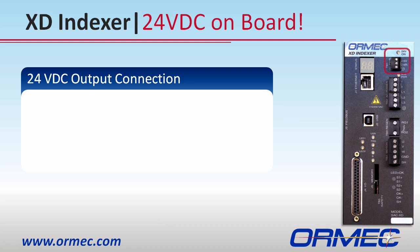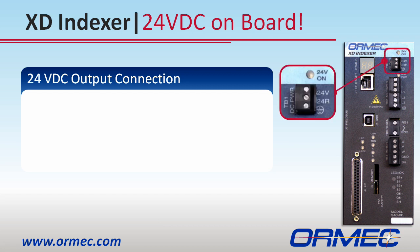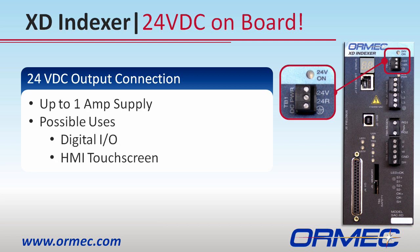Here's another innovative feature right on the front of the drive: a 24-volt DC power supply. With up to 1-amp capacity, this 24-volt supply can power I/O on the drive or even power an HMI on the machine, saving you money and panel space.